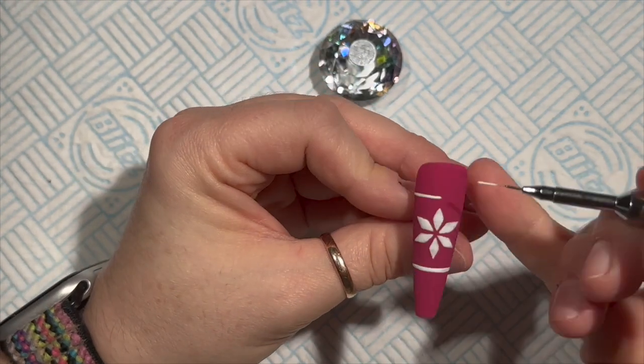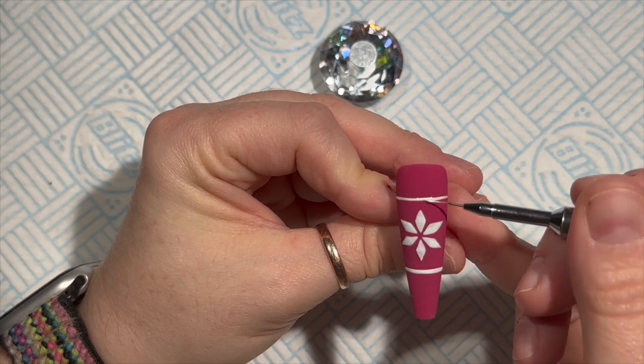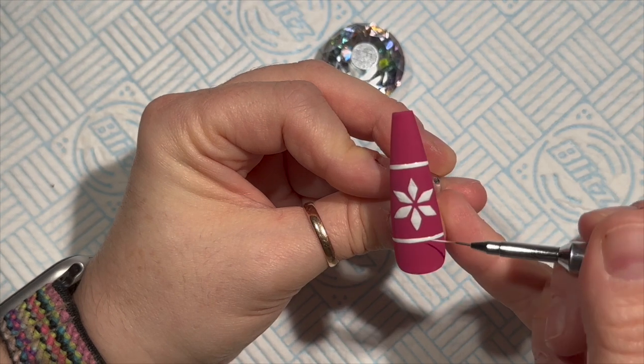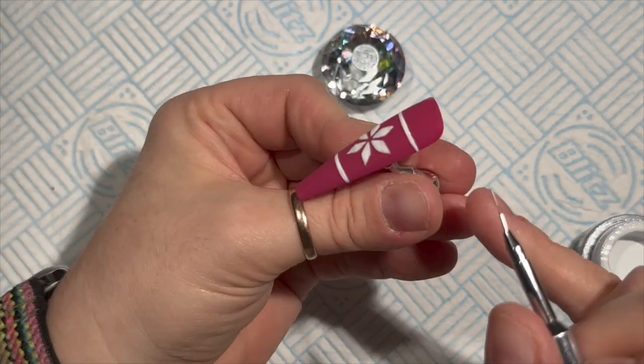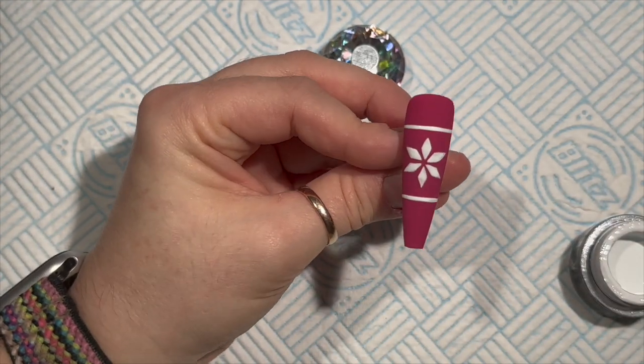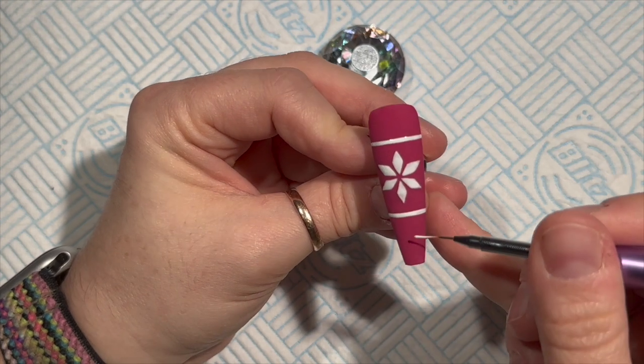I'm doing two lines now - they weren't supposed to be as thick as this, but actually I quite liked how thick they ended up. I'm trying to make the lines the same distance from the flower at the top as at the bottom, and then I'm going to leave a gap and add another line at the top and bottom.